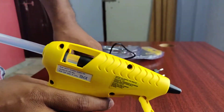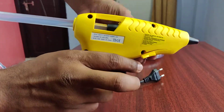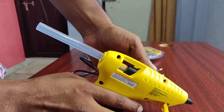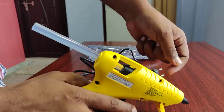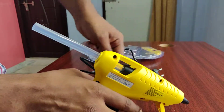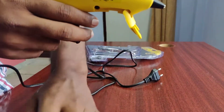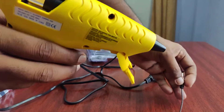This stand should be opened and kept in this way, so that the glue will drop from the heat. It is very warm and the glue can fall on your hand, so be careful and place it properly.